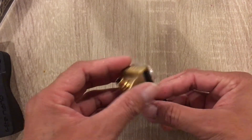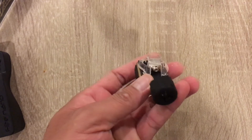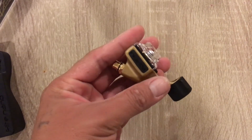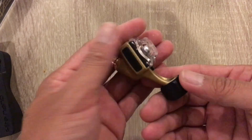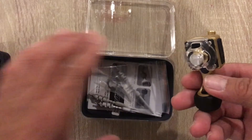Hey, what's going on? It's Eddie here with Element Tattoo Supply. What I have for you here is a cartridge style needle — the Injecta Flite Nano. This is a brass one. We don't carry these ones on our site, but we carry the other colors.